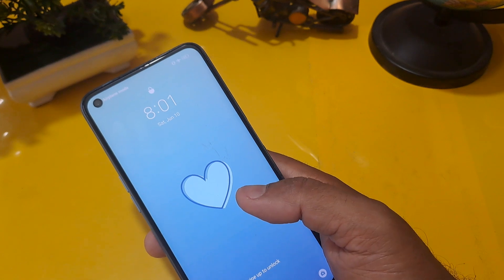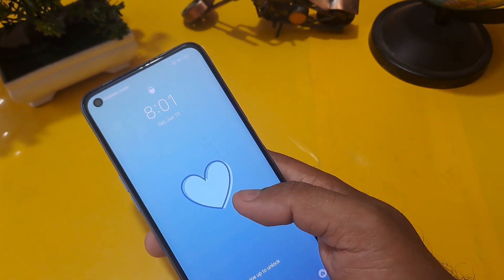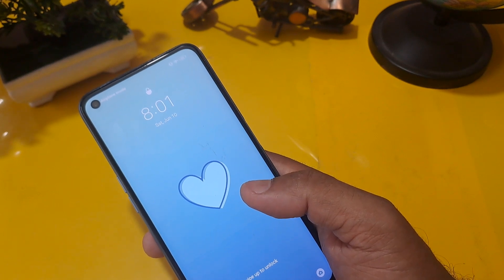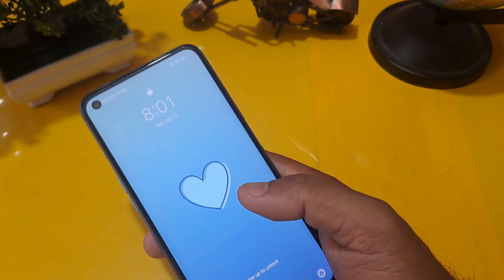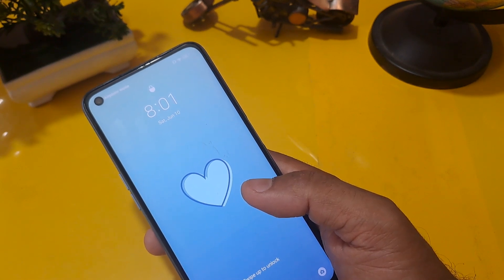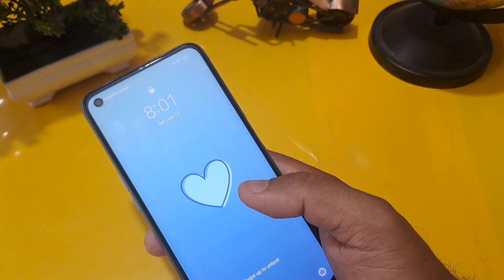Before starting the unlocking process, I want to share one thing: if your phone is not unlocked by this process, please tell us in the comment section which handset and which model it is, because the code I am going to share may support or may not support many handsets. So let's focus on the unlocking process.